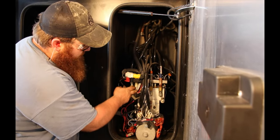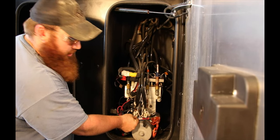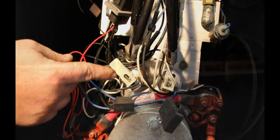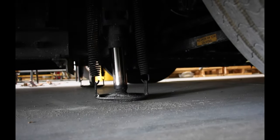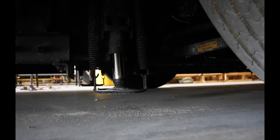You'll have four solenoids behind these four lines, just like you do for your slide outs. Each one of those solenoids has the same white tab on it that you'll want to flip 90 degrees. Flip all four of them to 90 degrees, and that shall allow your jacks to come up.